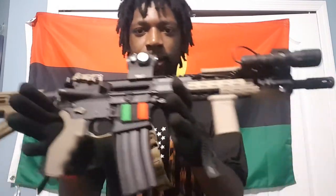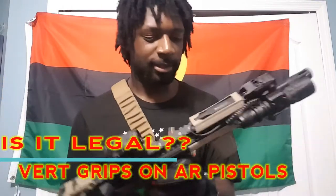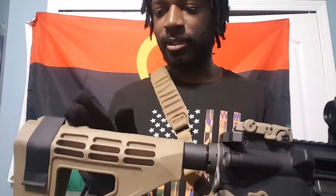What's up YouTube community. Today I'm talking about a question I get a lot because of the way I have my firearm set up — vertical grips on AR pistols. Is it legal? Yes, it is legal, only if your pistol is over 26 inches overall, measured from the threads of the barrel to the buffer tube. If it's over 26 inches, the ATF considers it non-concealable.